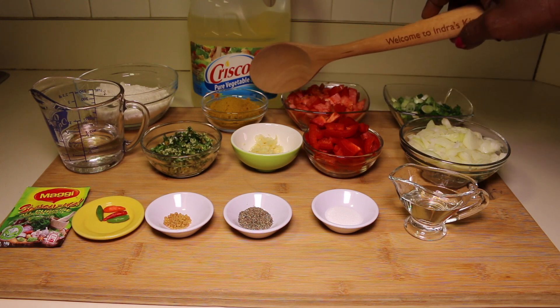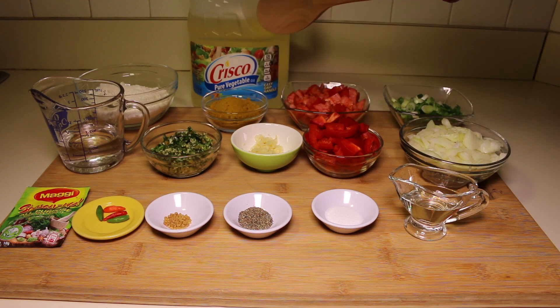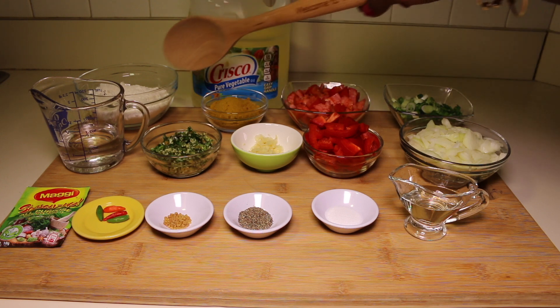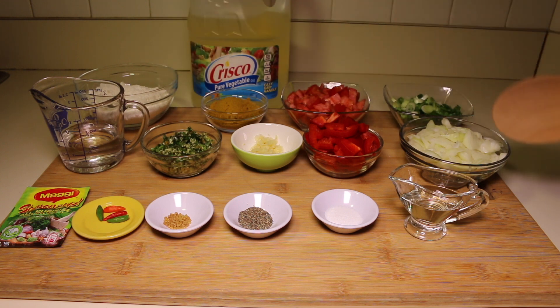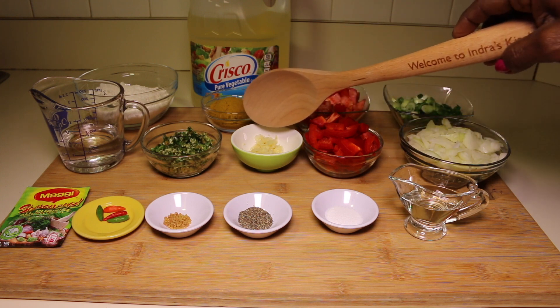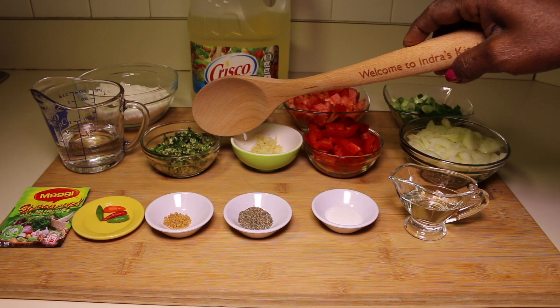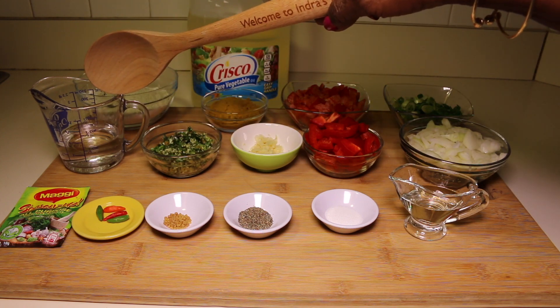Here I have two scallions chopped, one tomato diced, four tablespoons of curry powder, vegetable oil to fry the fish, one cup of flour, one onion diced, half of a bell pepper diced, three cloves of garlic crushed, and two tablespoons of green seasoning.